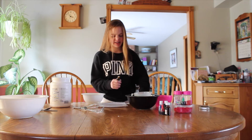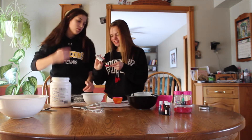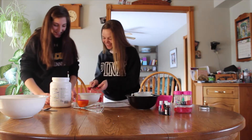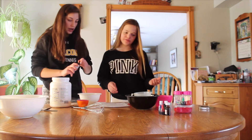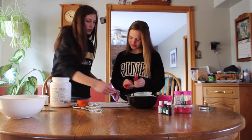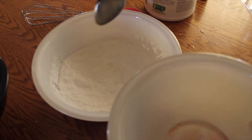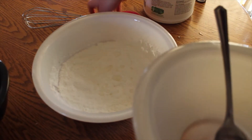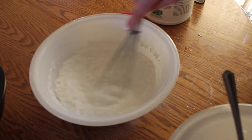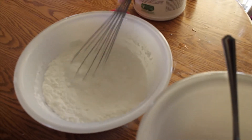Put the essential oil in, and then your food coloring. We've also got to put our water in — three-quarter teaspoons. You have to drop it in a little bit at a time and then whisk it so that it doesn't cause a reaction.